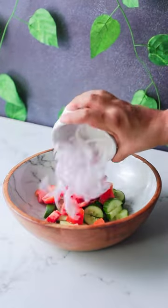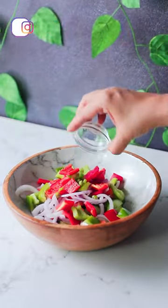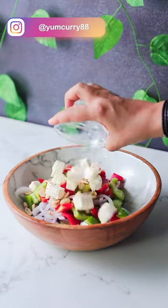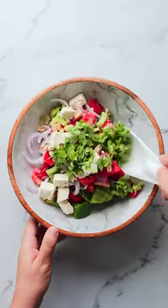In a bowl take cucumber, tomatoes, onion, bell pepper, green chillies, lime juice, olive oil, salted peanuts, feta cheese, salt and coriander.